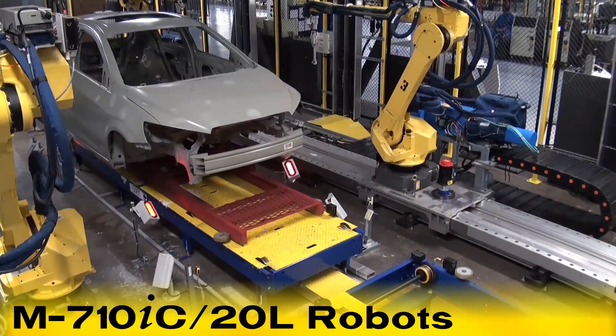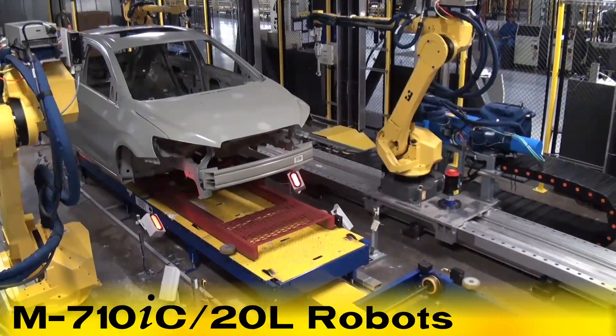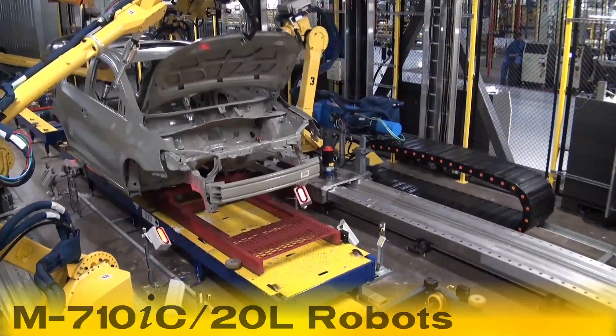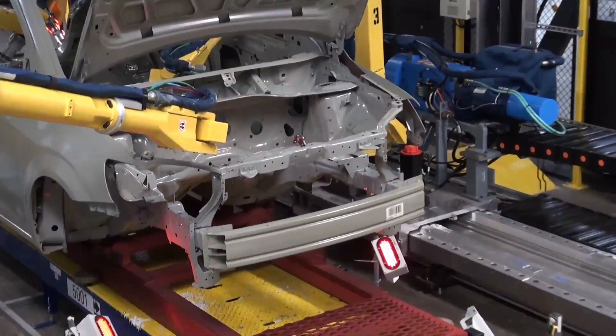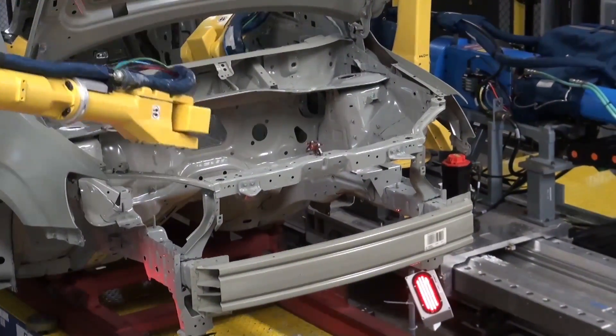This car body seam sealing operation utilizes four M710IC-20L robots, two overhead mounted M710IC-50 robots for hood and deck opening, and one overhead mounted M20IA robot for vision processing of the roof ditch sealing.